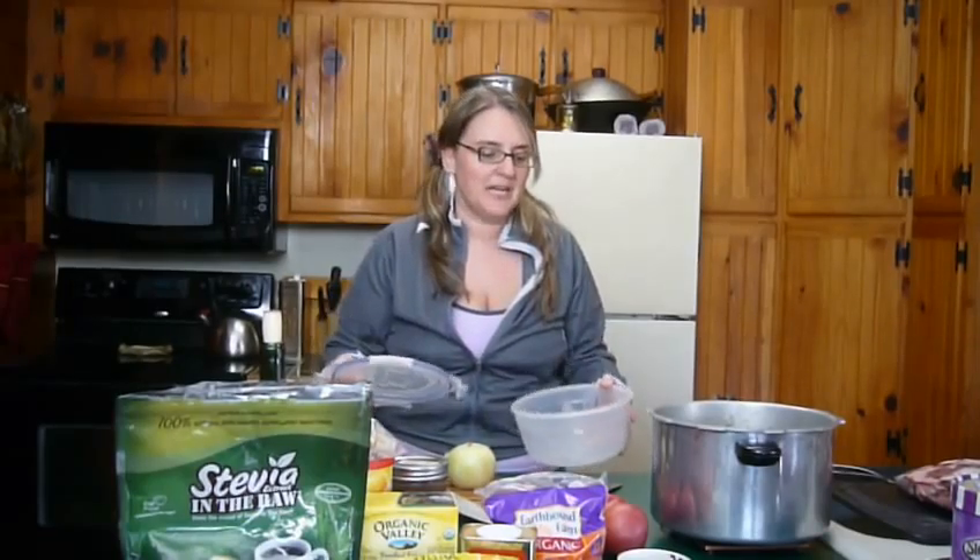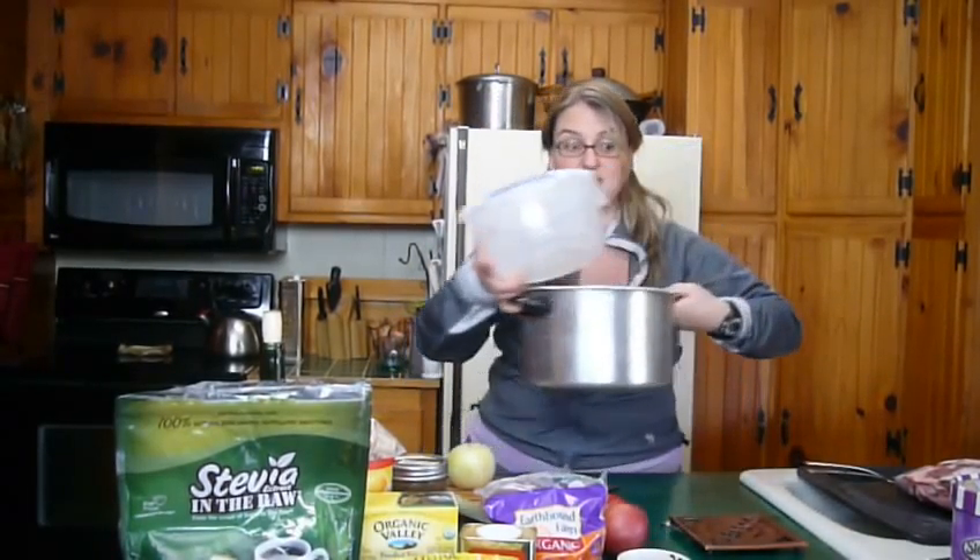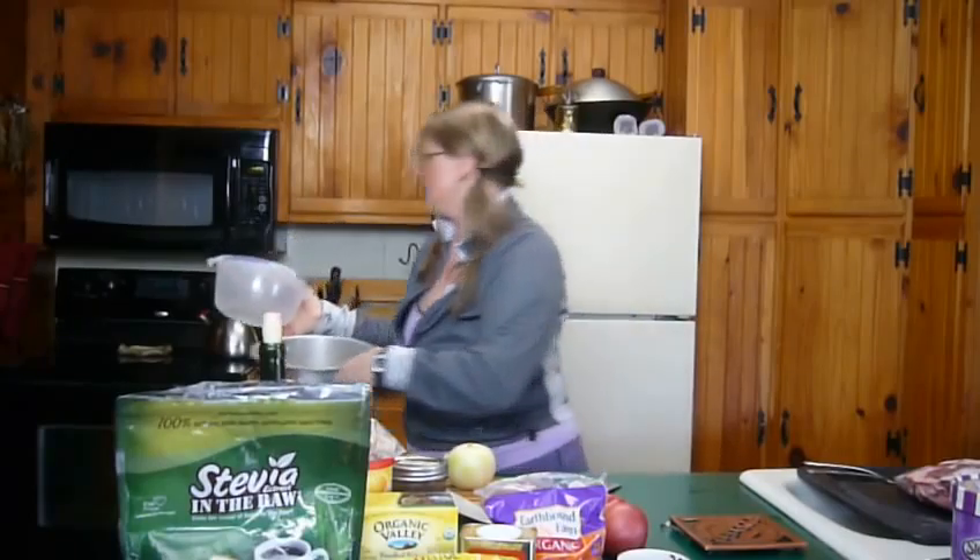For my own lunches, I sometimes use some of the shredded chicken with a little bit of barbecue sauce on whole grain bread and I've got a quick barbecue sandwich. It's been really a lifesaver. Kids would love that too — barbecue chicken sandwiches anytime. That's just a quick idea and it takes about ten minutes.